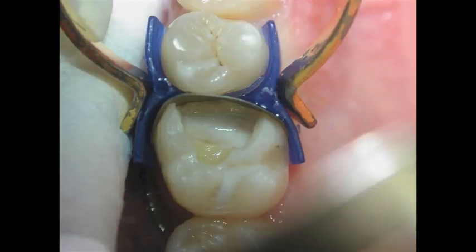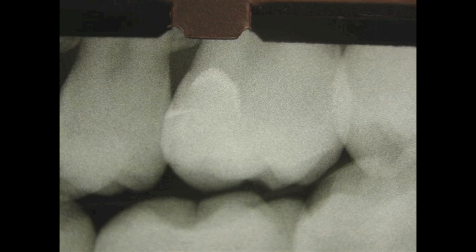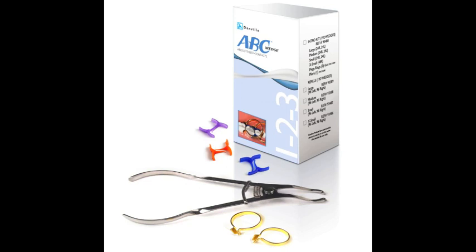The ABC wedge can be used with any of the currently available separating ring systems. Since the tooth is not flat or square, the ABC wedge is a viable option to seal off the gingival margins, and at the same time it prevents distortion of the matrix band from being crushed inside the box.